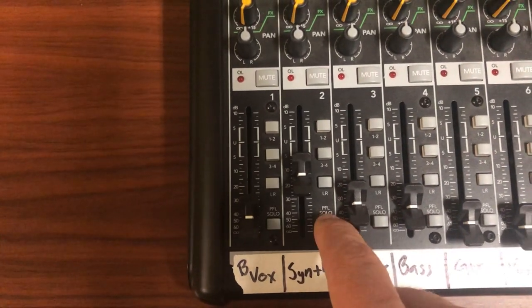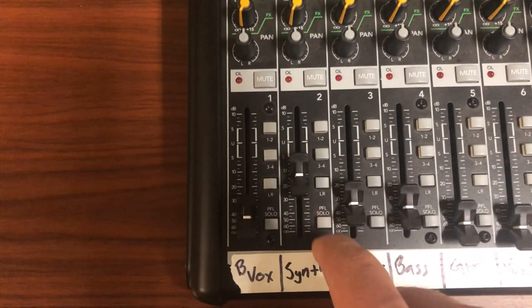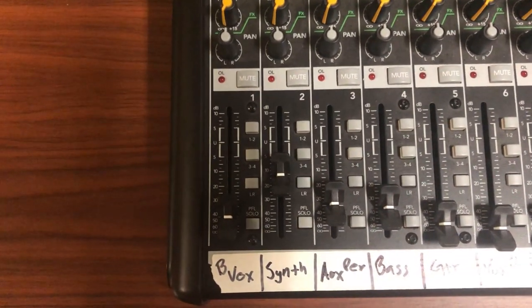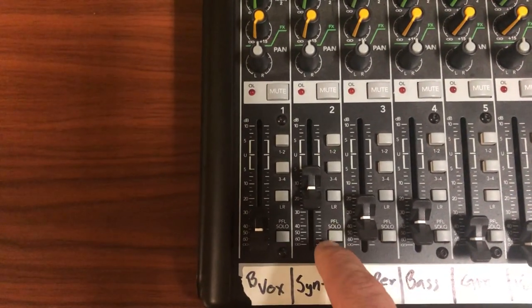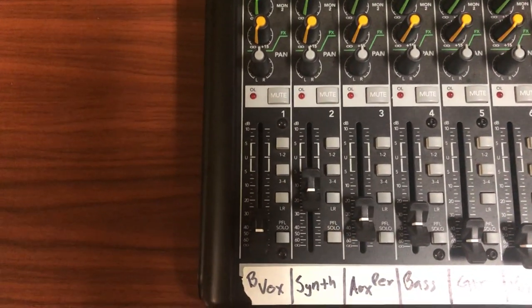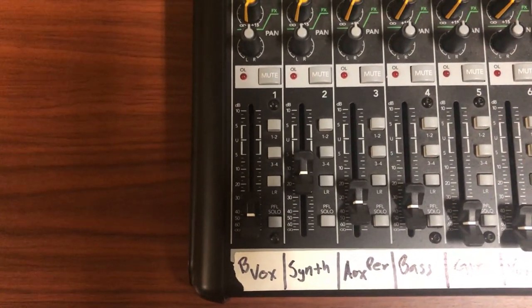So you can diagnose problems, or EQ something on the fly. For example, you press this button and notice you've got way too much low end on a guitar feed — adjust the EQ and put it back into the mix. That's a handy button, PFL, pre-fader listen. Next time you're in the practice space, bring a set of headphones and give the PFL button a try — see if it helps you dial in your sound just a little bit more. Rock on!